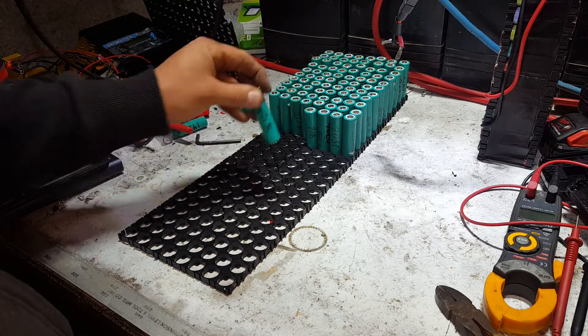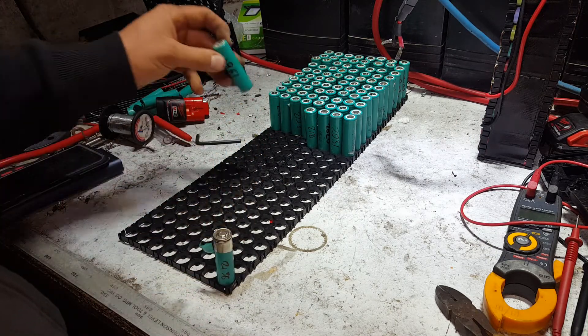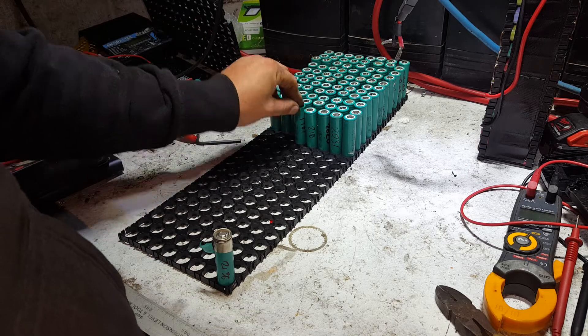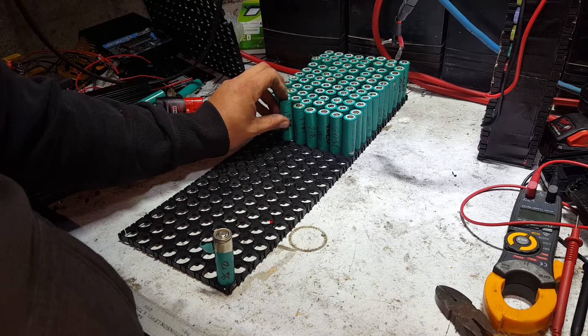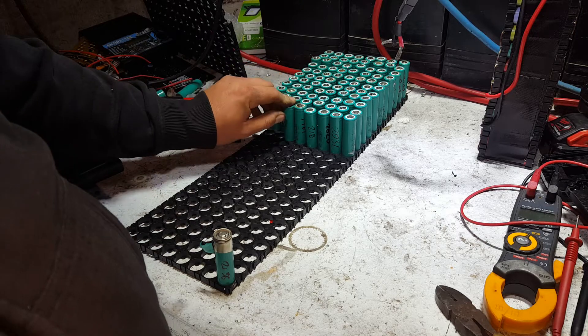Anyway, that one needs re-wrapping — I can go on the outside up front. As I was saying, the BMS — this battery is going to be quite a unique thing.